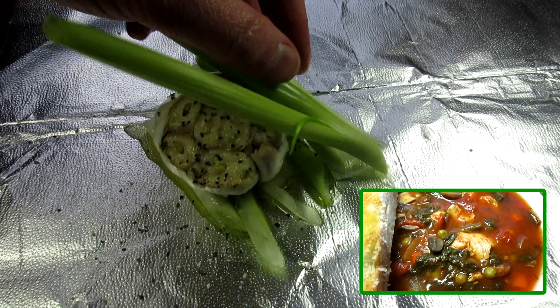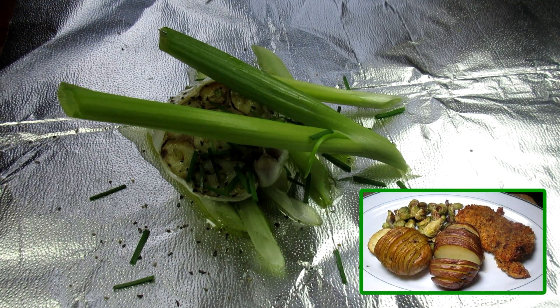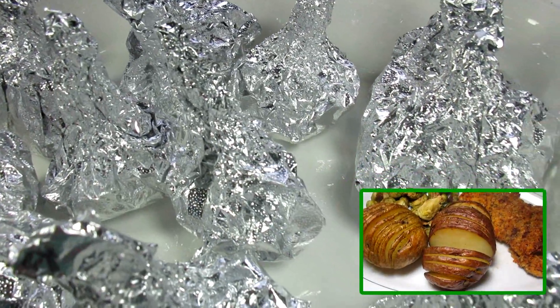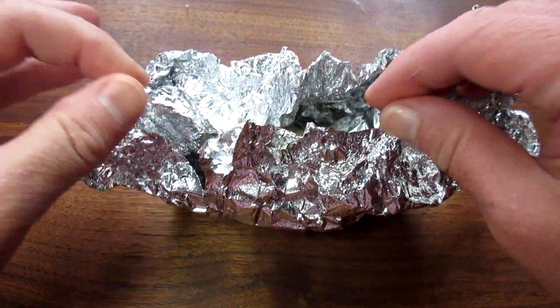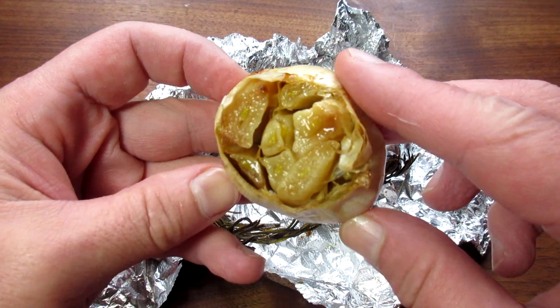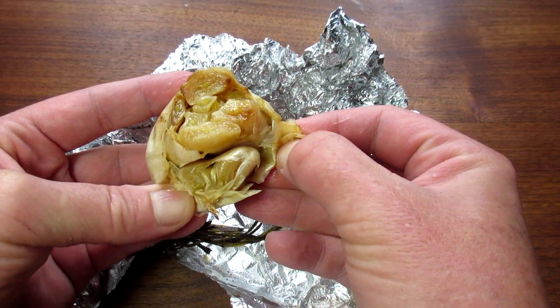I placed the garlic in a baking dish and baked it at 400 degrees for 45 minutes. I removed it from the oven and let it cool for 10 minutes. The smell is absolutely a smell from heaven. And this is what it looks like.